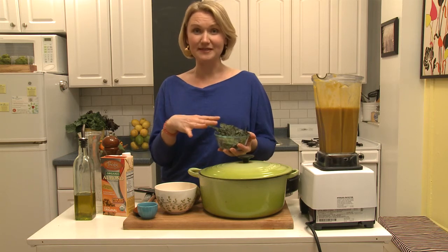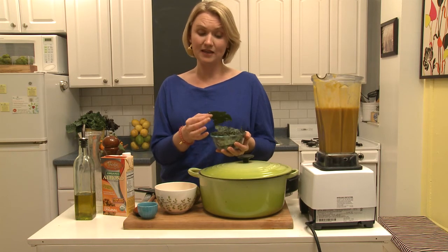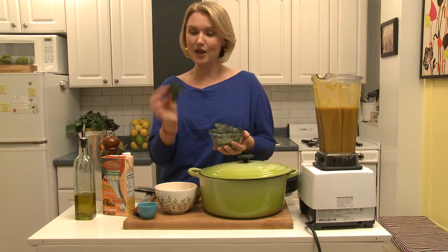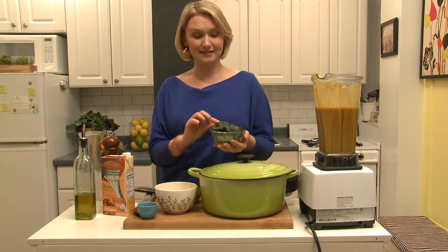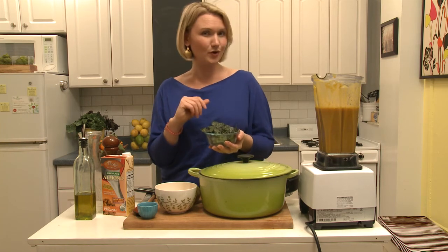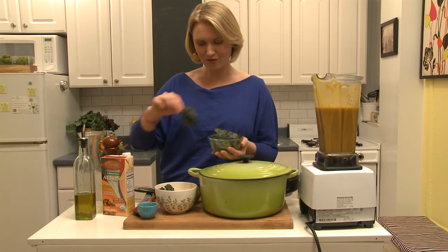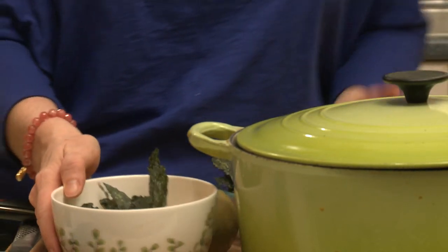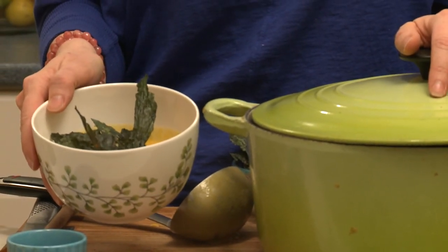To make the kale chips, I use lacinato kale, which is a tougher kale and works well for chips. Simply rinse and very well dry the kale, take it off the stems, break it into small pieces on a cookie sheet at 300 degrees for 20 minutes. Before it goes into the oven, sprinkle on cinnamon, a little bit of coconut palm sugar, some salt, and a little bit of olive oil. This is my garnish — it's going to give it a little sweet hit, it looks really funky and cool, and you get a crunch from the kale. So much better than kale floating around in the soup all gray and yucky, right?